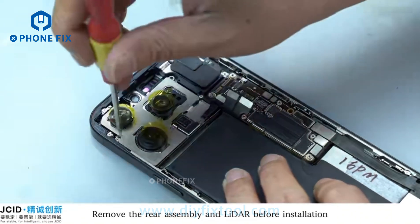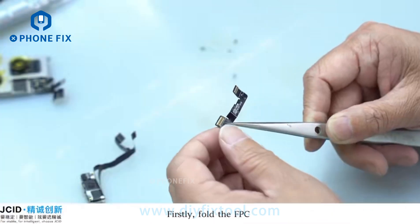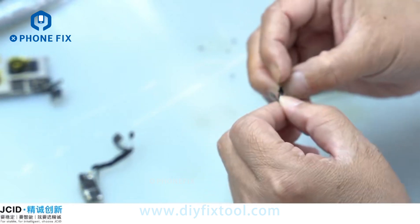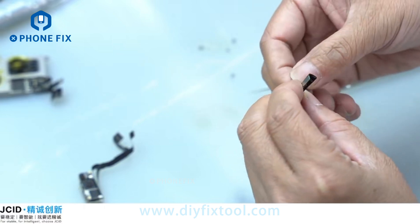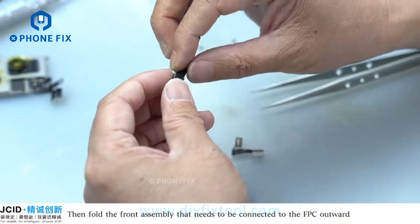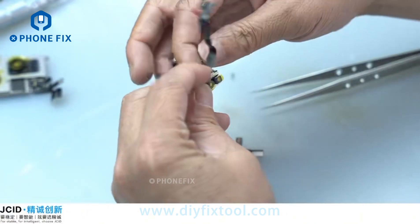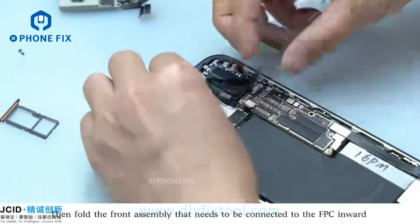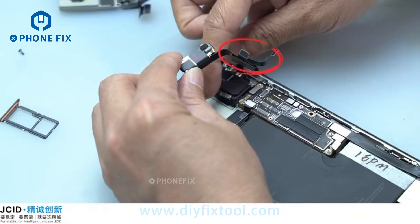Remove the rear assembly and ladder before installation so that we can install the front assembly and repair FPC easily. First, fold the FPC, then fold the front assembly that needs to be connected to the FPC onboard. Buckle the FPC in the phone, then place the front assembly in the phone.